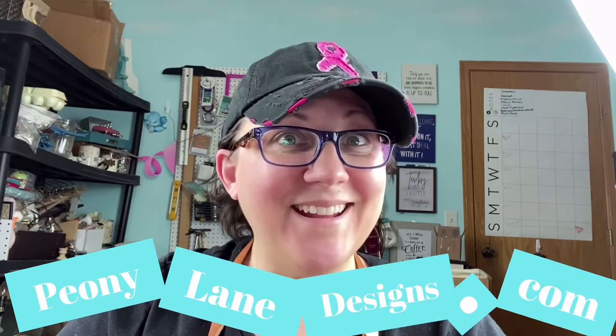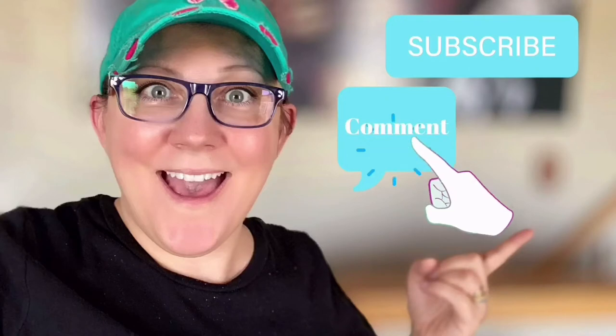Hi everyone, it's Stacy from peonilanedesigns.com. Have you subscribed to the channel yet? If not, click the link below. I'm going to show you how to layer paint to get a distressed look. Don't forget to click the subscribe button, comment down below, like this video, and click the bell icon to be notified.